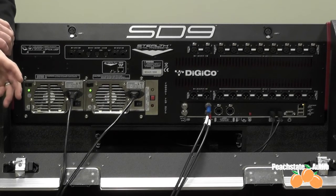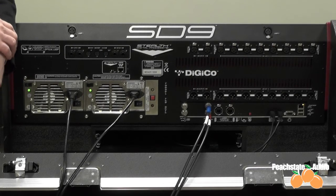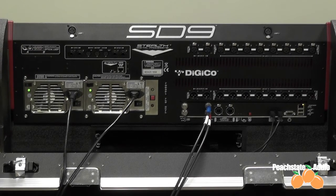We have racks available — the D rack would have 32 in by 16 out, and the D2 rack would have 48 in by 32 out. Those are all individually connectable, or they can be adapted to talk to any of the racks that we currently build.